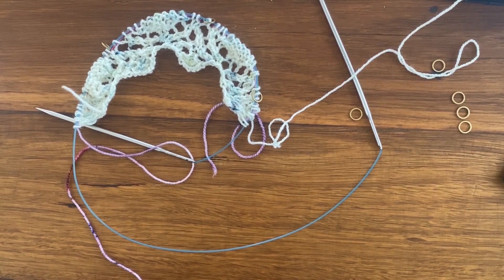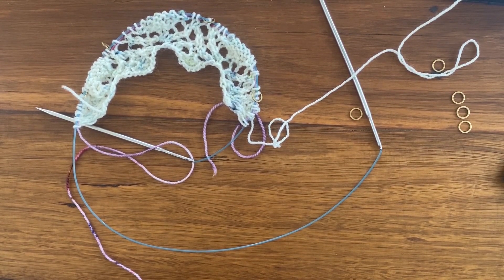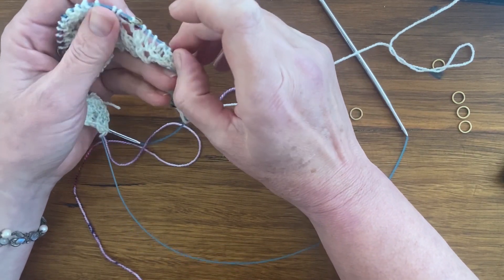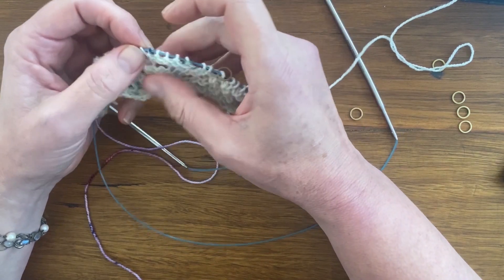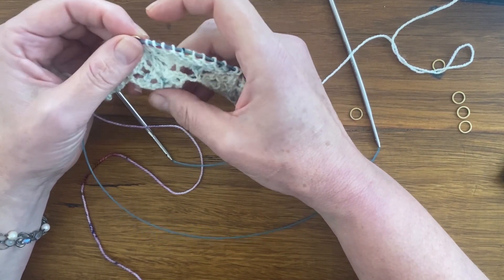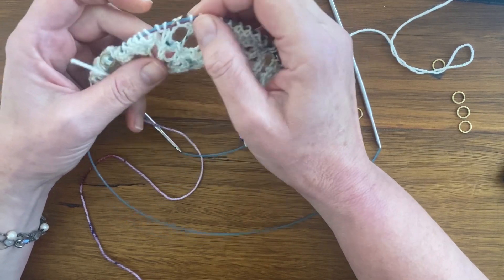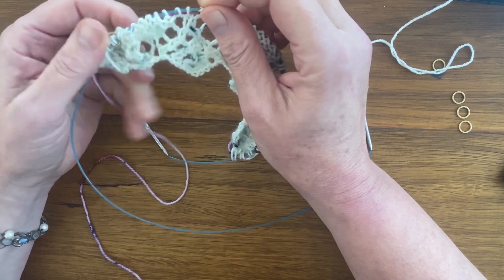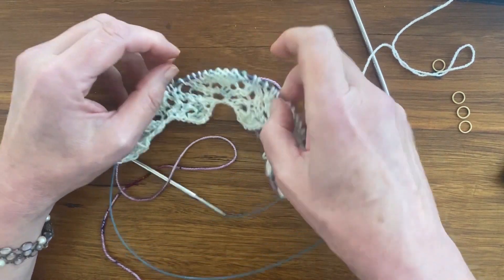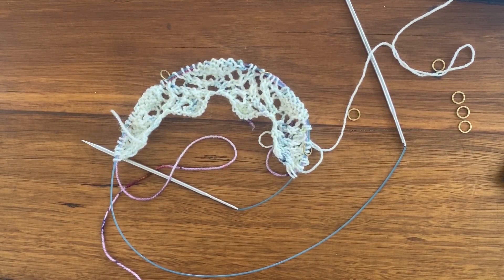It just takes a couple of minutes to add a lifeline — it's definitely worth taking that little extra time so that you feel confident in your work and it makes it easier when you rip back. If you're a beginner lace knitter working a simple lace, it's still worth considering a lifeline, and for a more complicated lace it will definitely be worth considering.